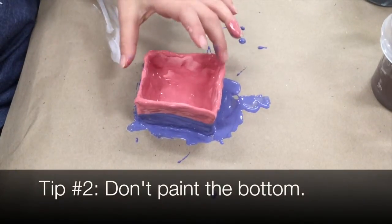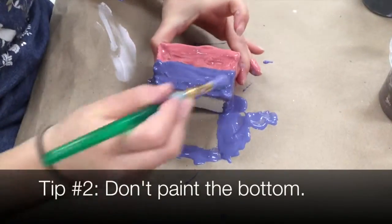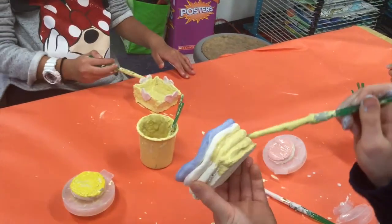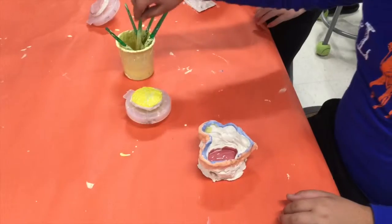Number two, don't paint the bottom. It is okay to paint the sides and inside your clay if your project has an inside. The glaze is going to melt inside of the kiln and you don't want your project to get stuck on the shelf.